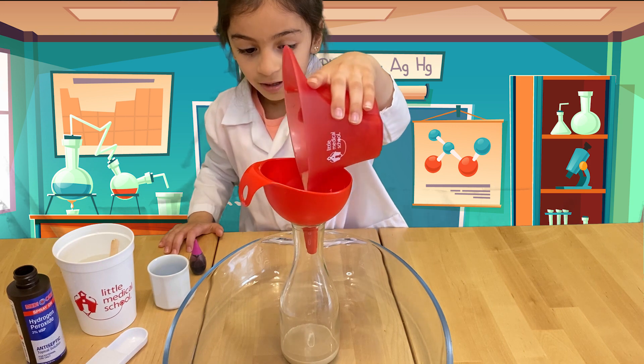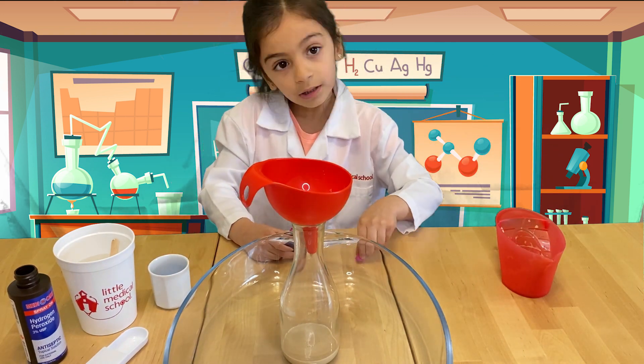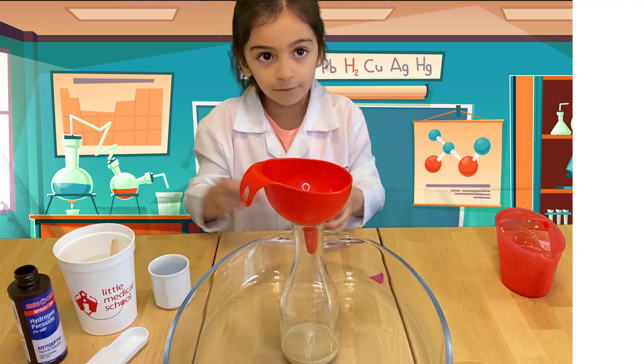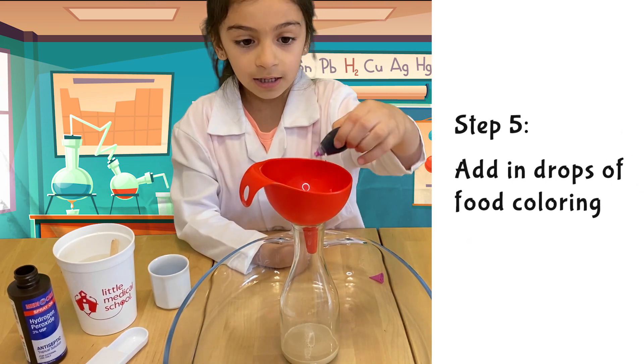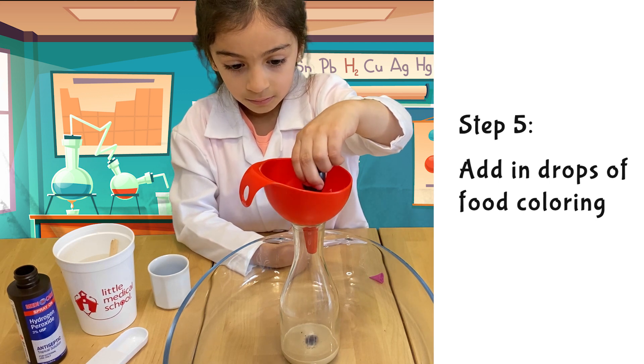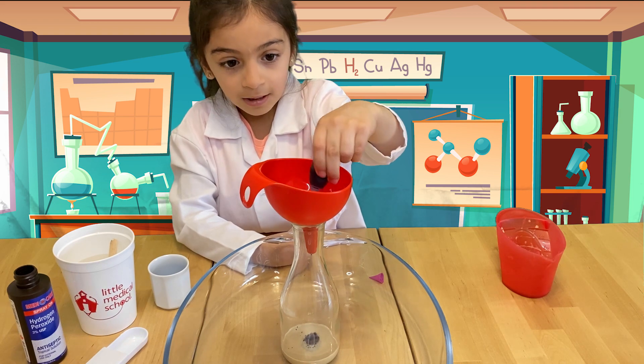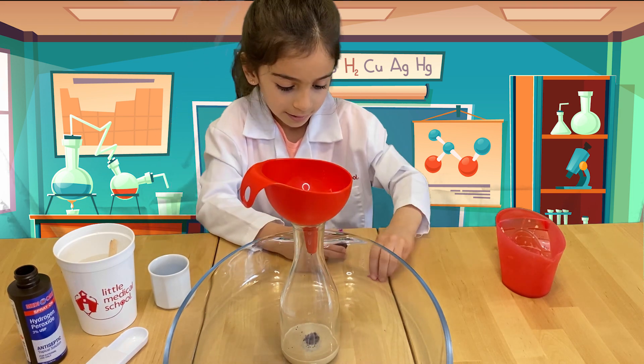And then we will add some food coloring — whatever color and however many drops you want. I'm going to add 10. Now my 10 drops are done.